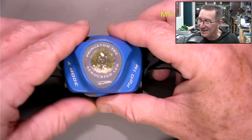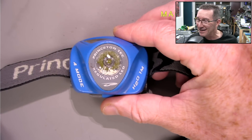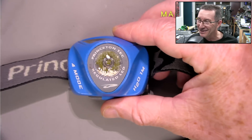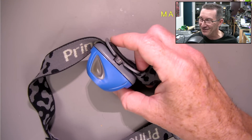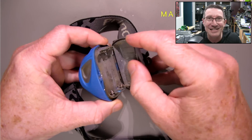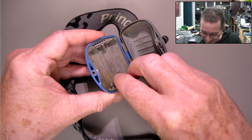You can probably see problems already. What on earth is going on inside that lens assembly? Let's take it apart and find out. It's one sick puppy.